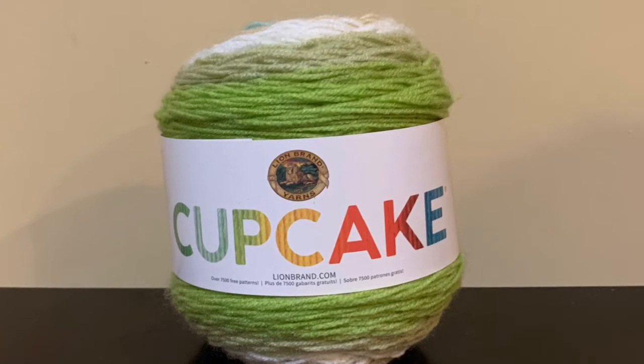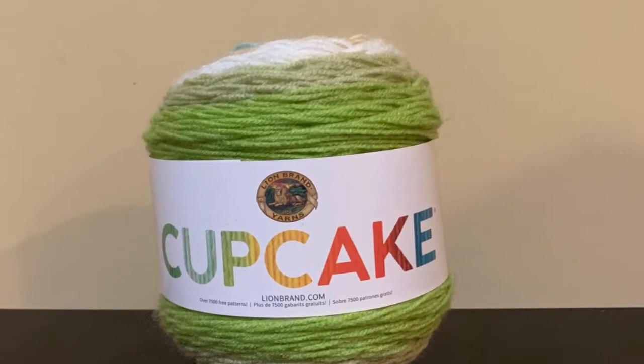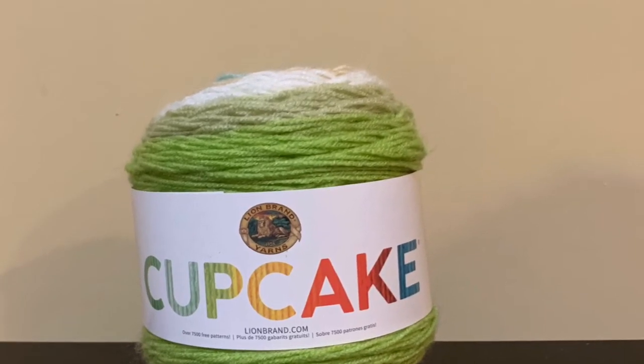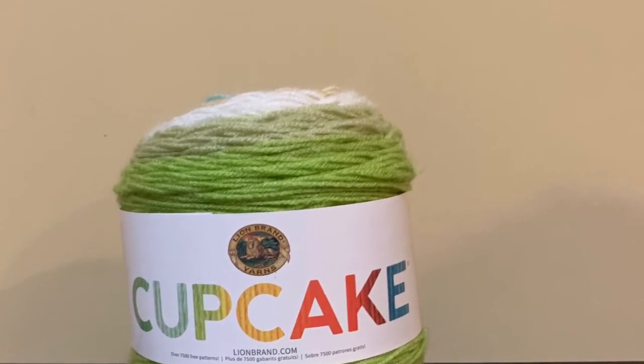The first one is the Lion Brand Cupcakes. The color of this is Sand Castle. It is a lightweight 3, 5.3 ounces, 590 yards, and it is 100% acrylic.